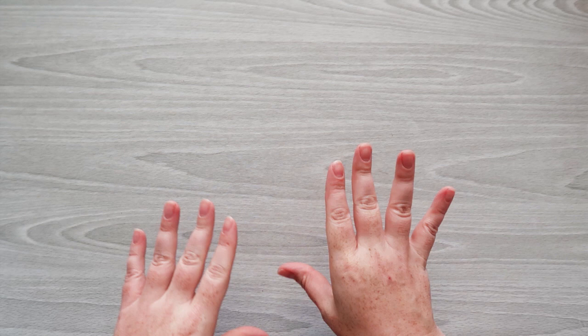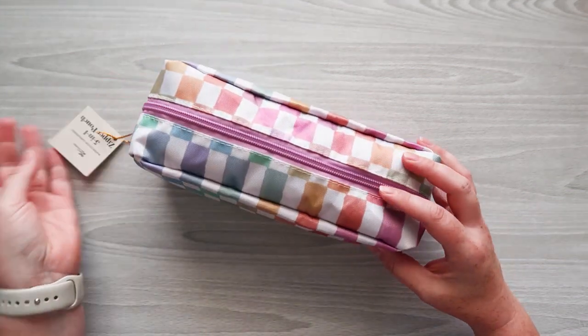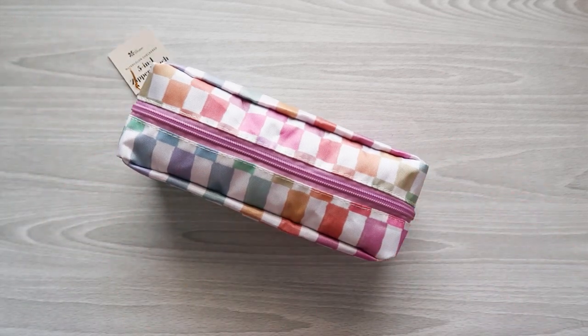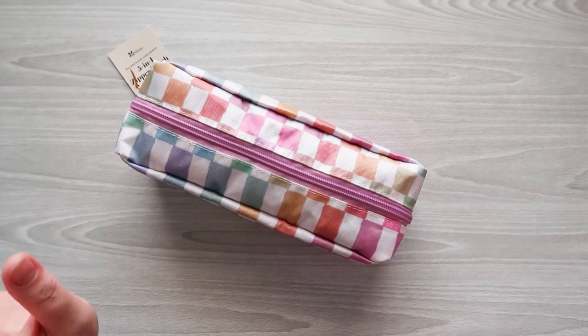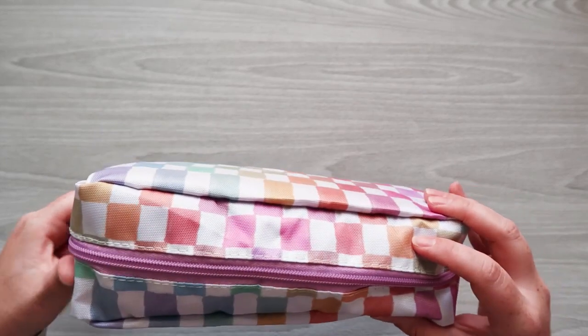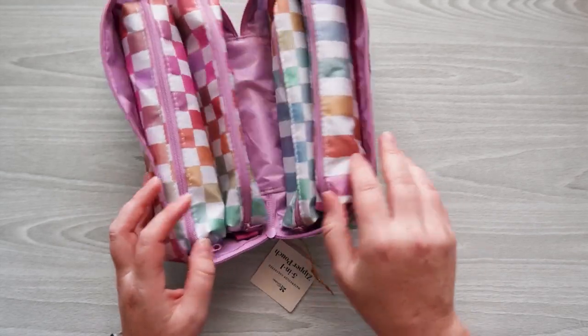These items were sent to me in advance to review, and I'm really excited to show you what I got. Some of these items were sneak peeked in the last newsletter. This is one of the items I was most excited to get to review — this is the 5-in-1 zipper pouch. I got the watercolor checkered design; there's also another floral design coming. These are $26.50.